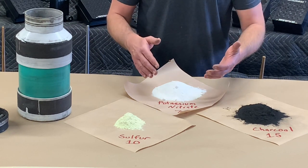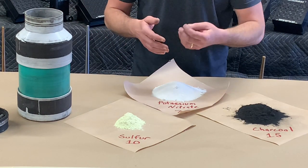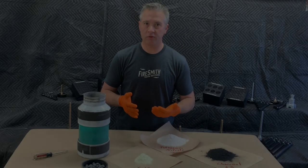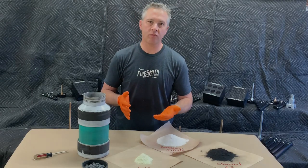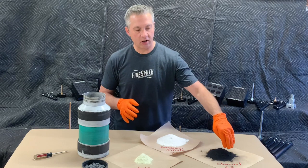To make black powder, all we do is weigh out our ingredients, put them into a ball mill, and let it tumble for about three hours. The most common way to make black powder is to use what's called a ball mill — essentially a heavy-duty rock tumbler used to pulverize our ingredients.